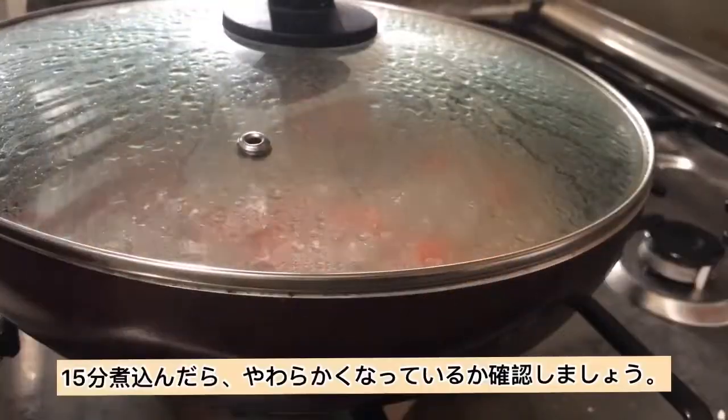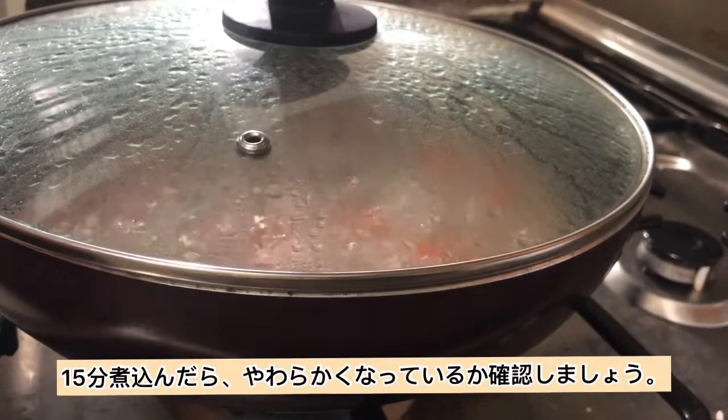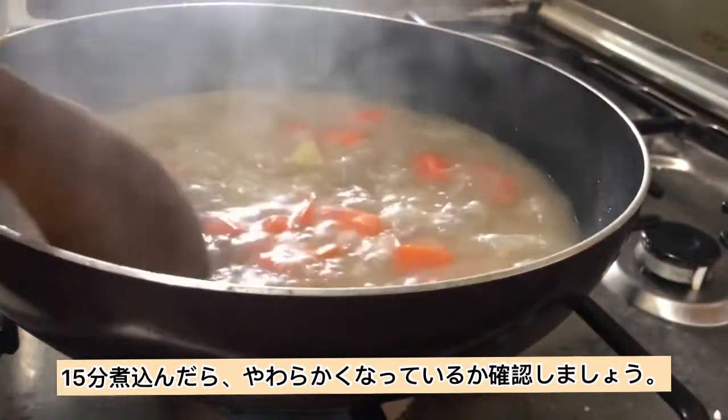After simmering for 15 minutes, let's check if it is already tender.